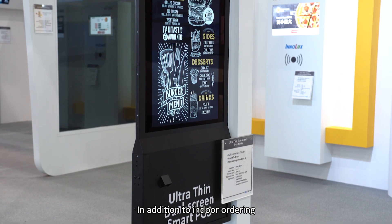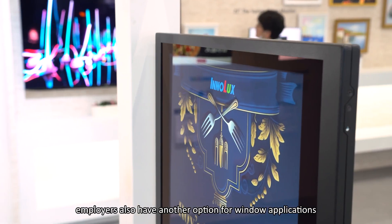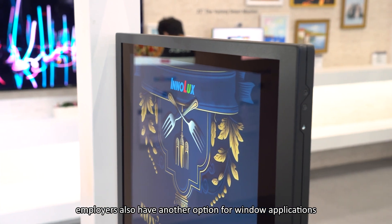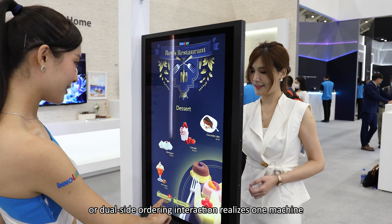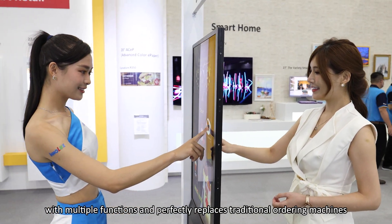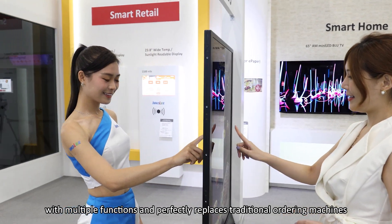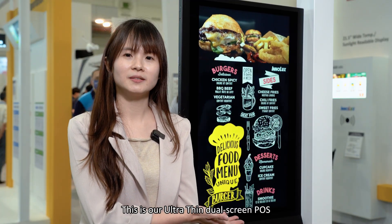In addition to indoor ordering, employees also have another option for window application, which can be used both indoors and outdoors. Ordering, shopping guides, or dual-screen ordering integration relies on one machine with multi-function, perfectly replacing the traditional ordering machine. This is an ultra-thin dual-screen smartphone.